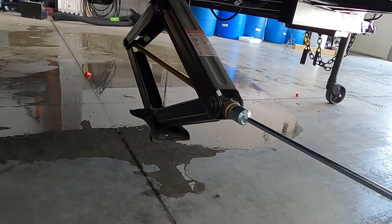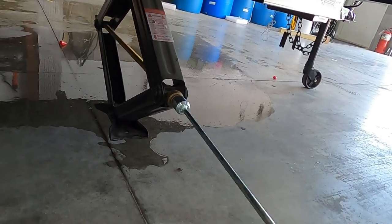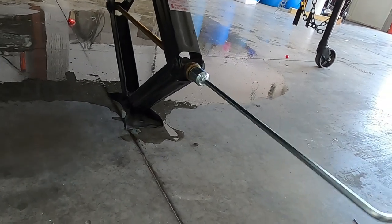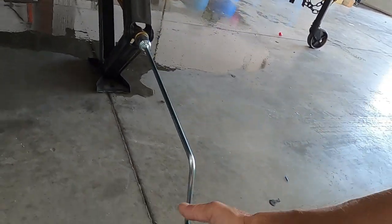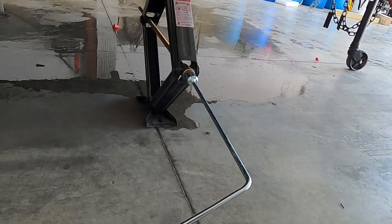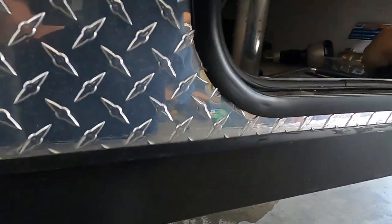You can use an impact driver or drill gun, though it's not really necessary unless you're in a super hurry. I do recommend slowing down when you get to the bottom, because remember our unit is already level — all we're doing at this point is stabilizing. Run these down just until you have some resistance on your hand crank, a little taut, and you're stable. Run all four of them down.